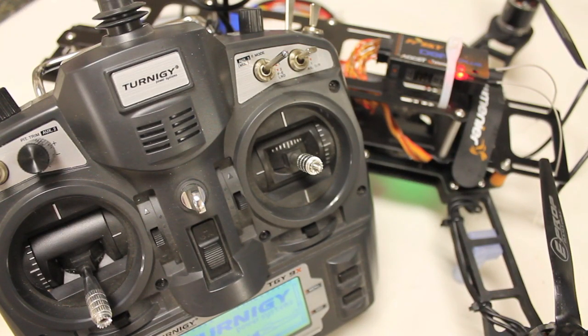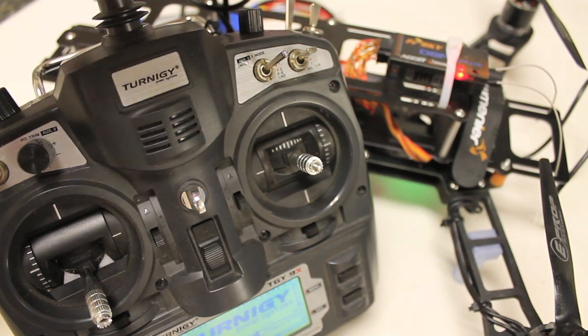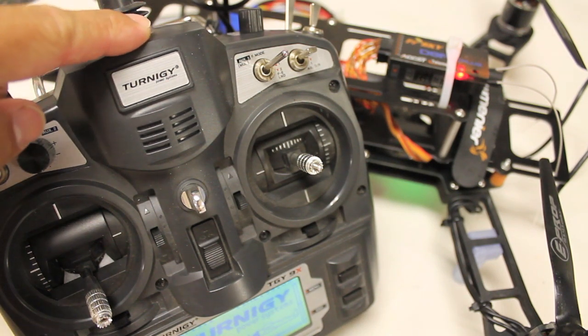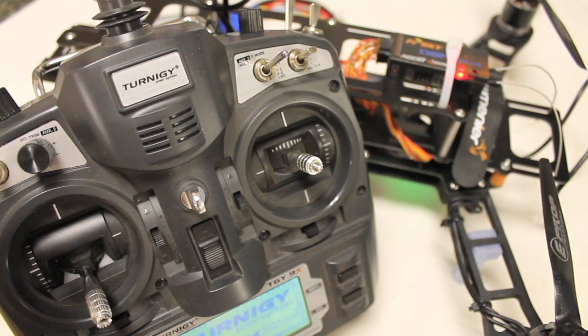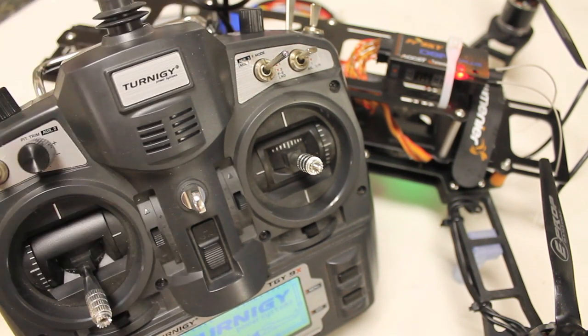In a previous video I demonstrated how to do RTL capabilities using the Nasa flight controller — it was actually a Walkera transmitter and a Nasa Lite — but I shipped that back to its rightful owner, so I'm going to talk through that setup with my Turnagy and my QAV400.